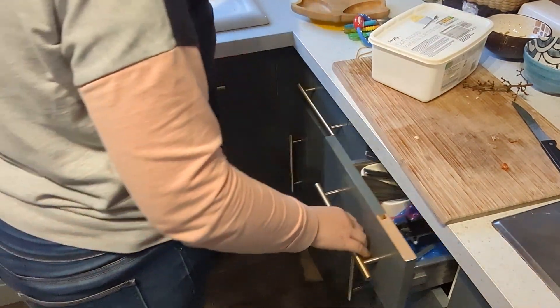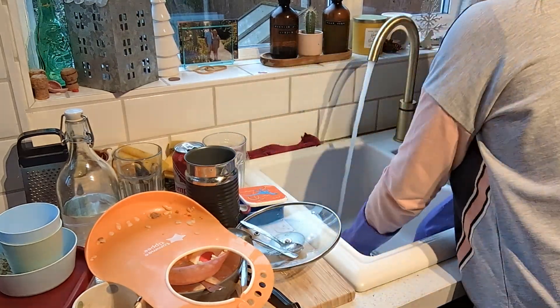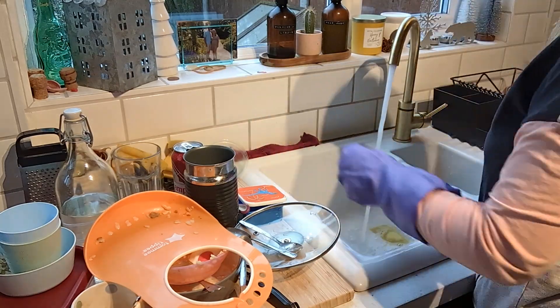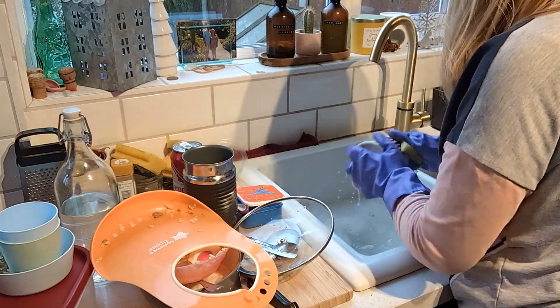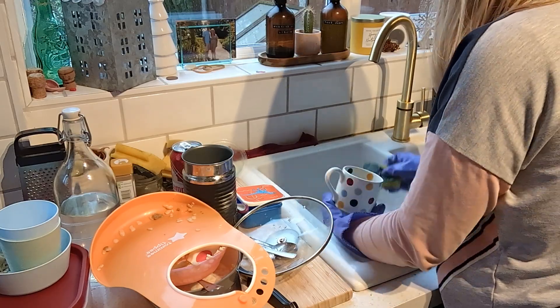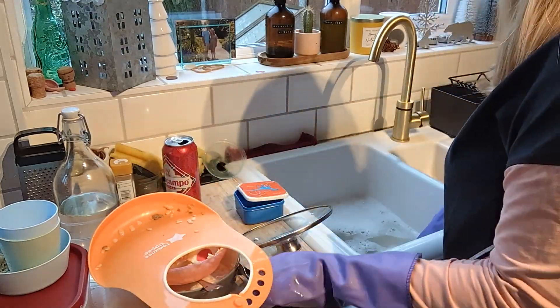I am starting off in the kitchen and I'm just going to be putting away some clean washing here. And then as always getting on with some more washing up — I do not have a dishwasher so I do have to hand wash absolutely everything. I've let it pile up and now I'm just going to tackle this and get it done.